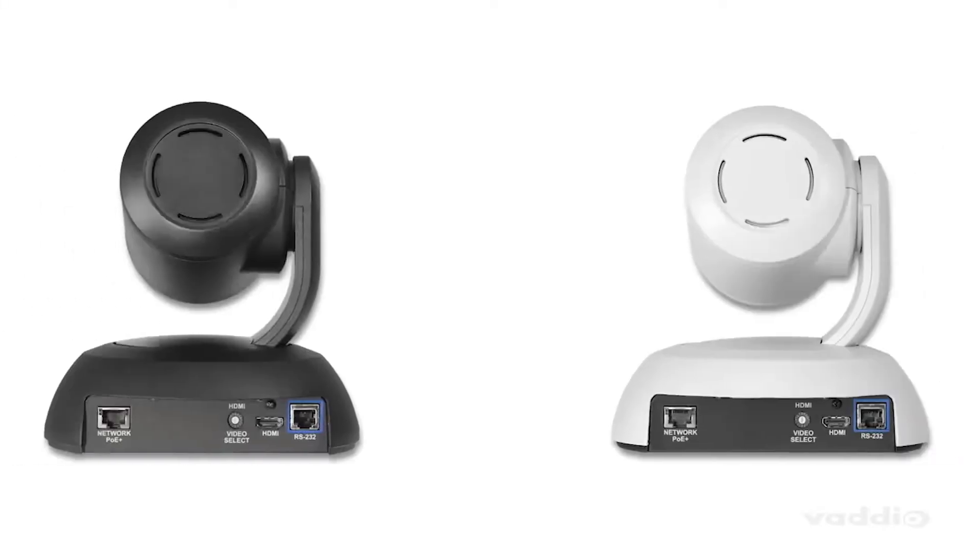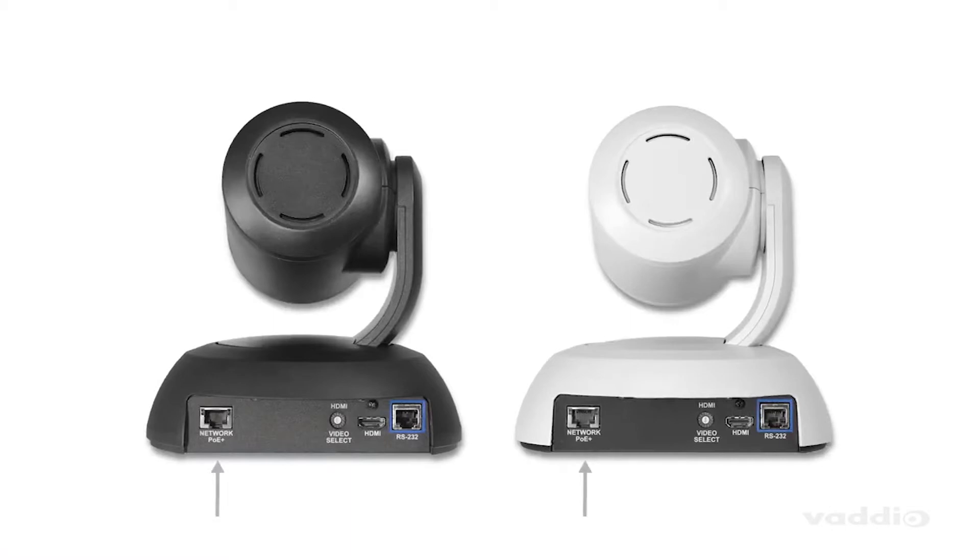The EasyIP 20 camera comes in black or white, is POE Plus powered, and sends an EasyIP signal and a simultaneous HDMI output for additional design flexibility.